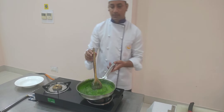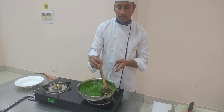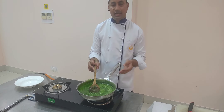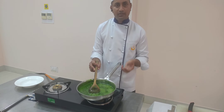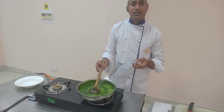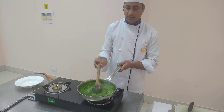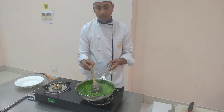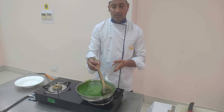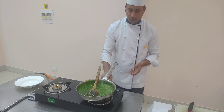You can now see the consistency of this spinach and lentil soup. This is a complete food — it contains spinach, carrots, and lentils, so it has vitamins, minerals, and protein from the lentils. As you know, soup is itself known for its health benefits. It is a light meal that anyone can have.